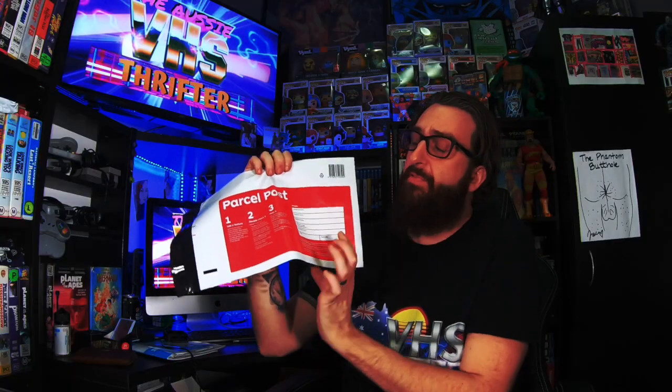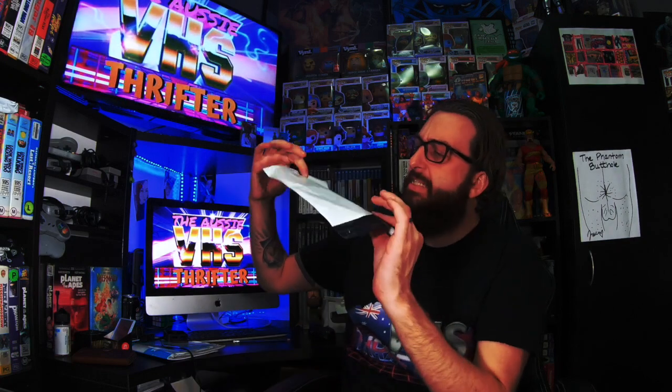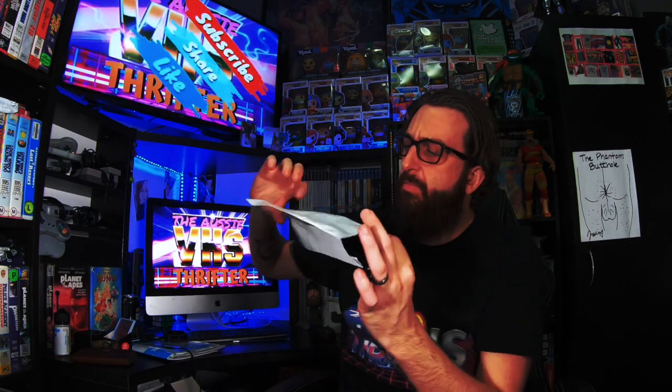Most of us use these parcel post satchels — we peel off the little sticky sticker and give it a scan for tracking. But after you write every address on, don't you get bored and sick of writing your own address on there every single time? I hate writing my address on there. You send one off and then you've got to write your address on the back each time.